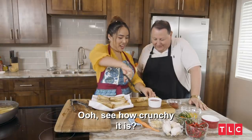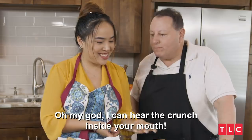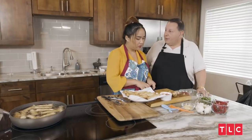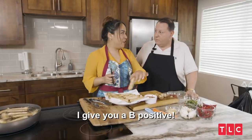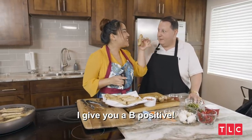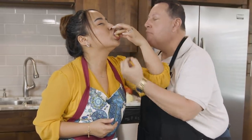You've got your scissors — like a surgeon! See how crunchy it is? I've never seen you so excited. I can hear the crunch inside your mouth. So how do you think I did? First time — I give you a B positive. Cheers!